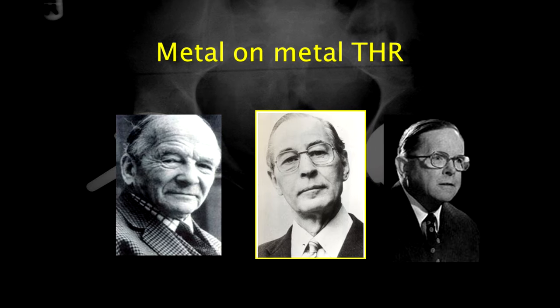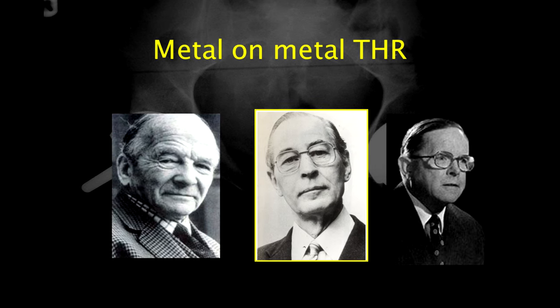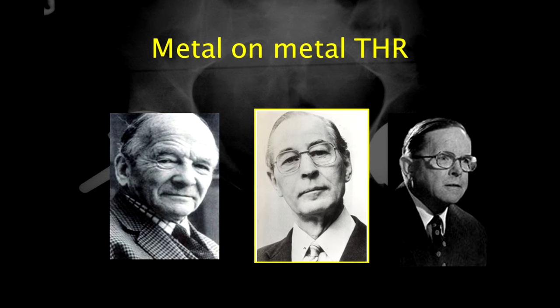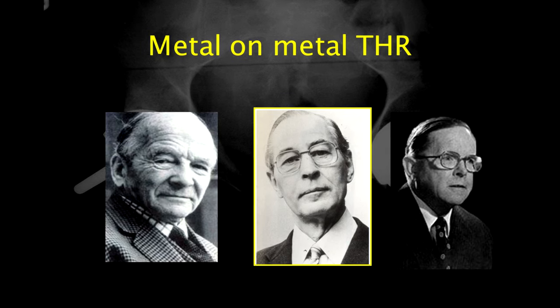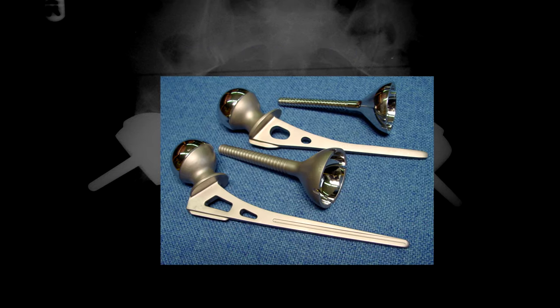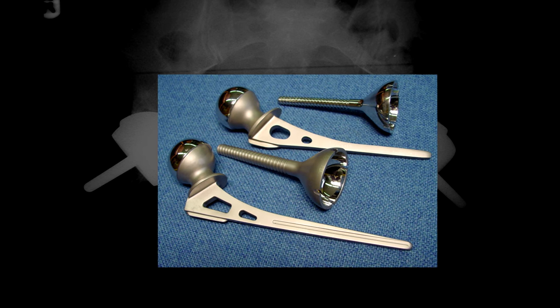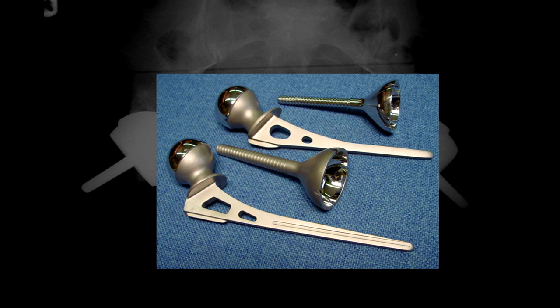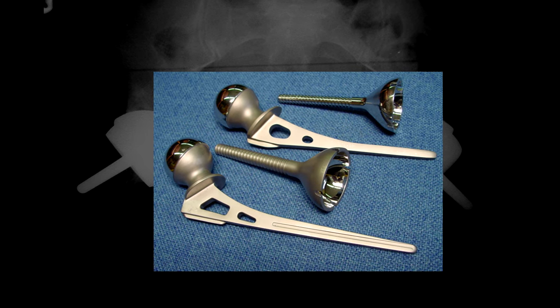British surgeons like McKee and Ring used metal-on-metal bearings for their hip replacements in the 1960s. These were very successful, but none of them had the success that Charnley's hip did. Charnley's hip captured the public imagination and it became the standard hip replacement around the world. Here are a couple of samples of Ring's hip replacement which used a metal bearing. There's a video of Ring doing his operation on my YouTube channel — take a moment to watch it. It's really interesting and a slice of surgical history.